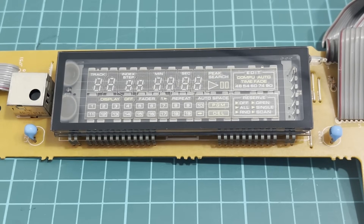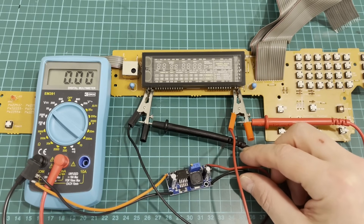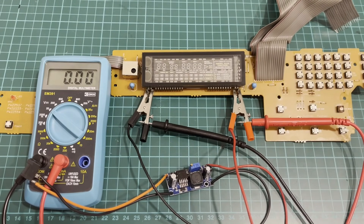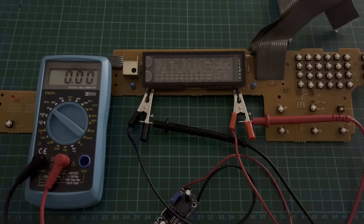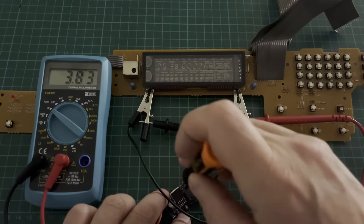So now we will perform the restoration procedure. We will apply a voltage of about 9 to 10 volts to the filament and leave it in this mode for about 10 to 15 seconds. I'll tell you right away that this procedure can lead to the complete failure of the display — if you decide to repeat this, do so at your own risk. Our circuit is assembled. I don't have a laboratory power supply, so I'm using a step-down converter and a 15 volt power supply. The step-down converter is currently set to 3.5 volts, which is the nominal filament voltage. Now we turn it on and gradually increase the filament voltage to 10 volts. I will turn off the lights so we can better observe the brightness of the filament. Power is connected and the step-down converter is currently set to 3.5 volts. We slowly begin increasing the voltage to 10 volts and observe the filament.